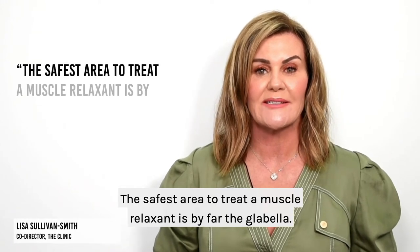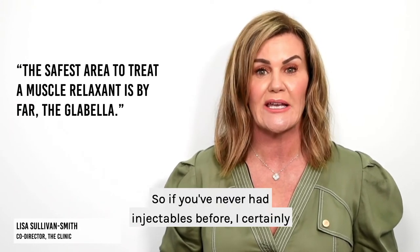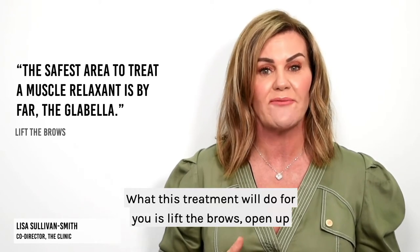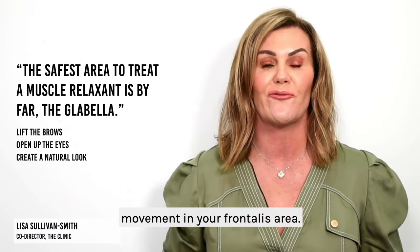The safest area to treat with a muscle relaxant is by far the glabella. It's the biggest muscle in the face and the safest area to treat. So if you've never had injectables before, I certainly encourage you to do this area. This treatment will lift the brows, open up the eyes, and create a very natural look because you'll have full movement in your frontalis area.